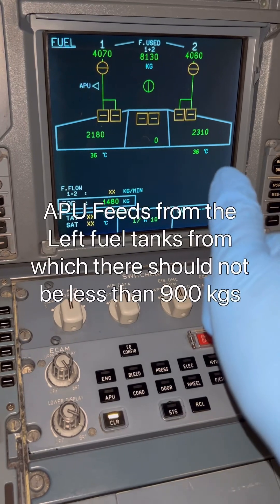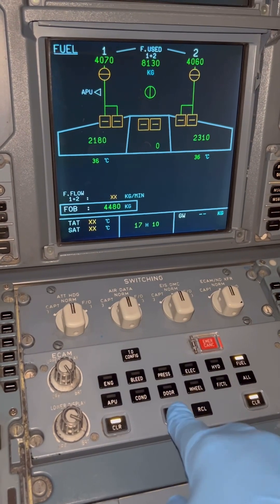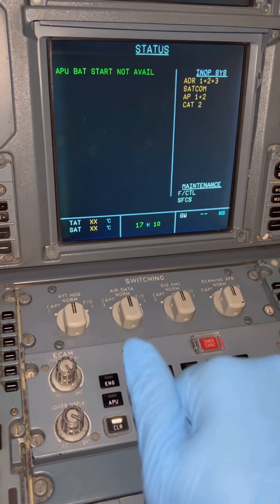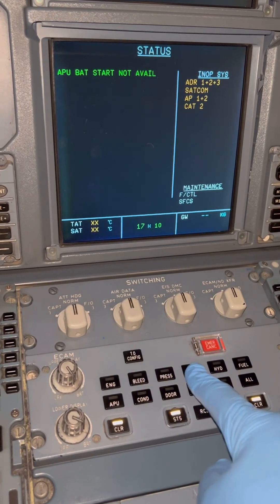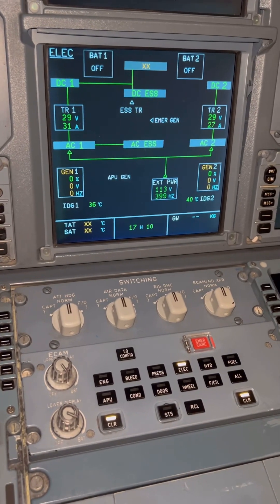Right now the batteries are off. We check our batteries and then we check our fuel as well — we need to make sure we've got enough fuel to run the APU. After that we check the basic status of the APU to make sure there are no fault messages relating to it. The APU area is clear.